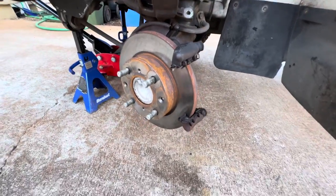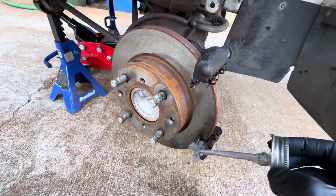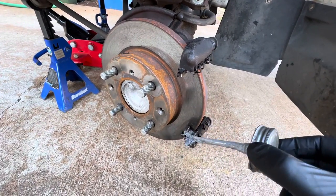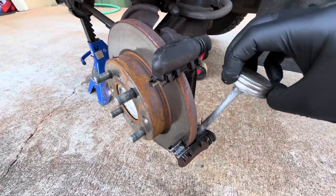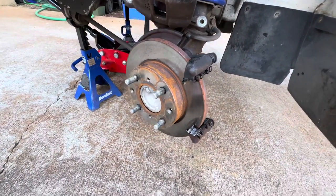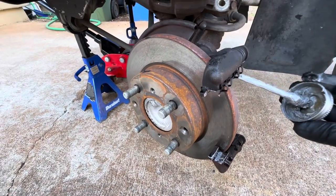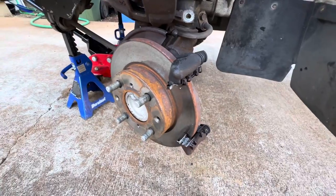Now that we have it clean with some brake cleaner, I'm going to lube up where the brake pads actually slide inside the hardware. You don't want to go too heavy because once it heats up, this can get kind of runny. You can get this at any parts store — it's just brake lubricant. Some people use anti-seize.